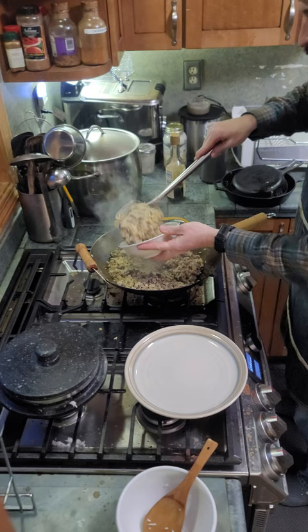And here is your white boy egg fried rice. Mommy approved.